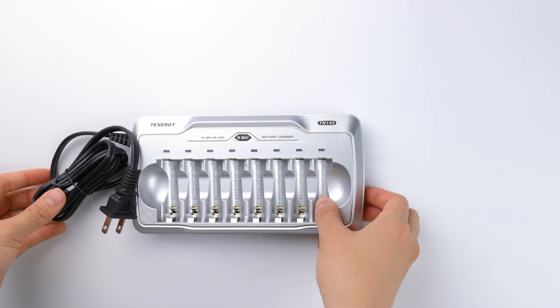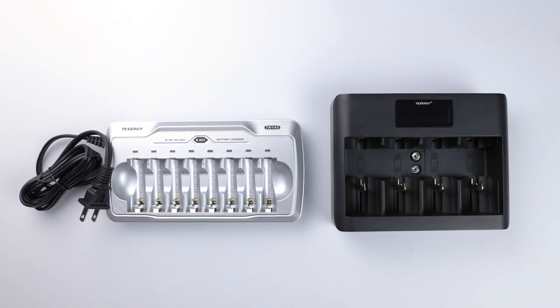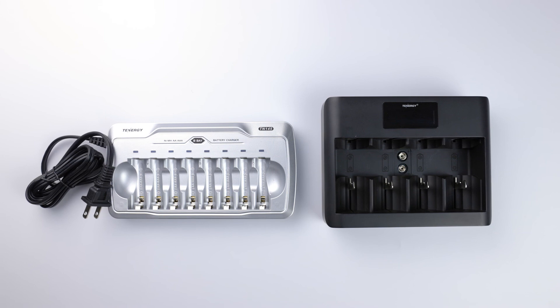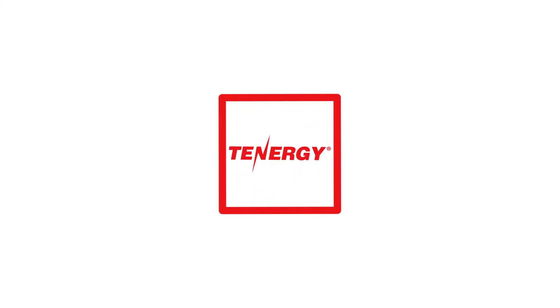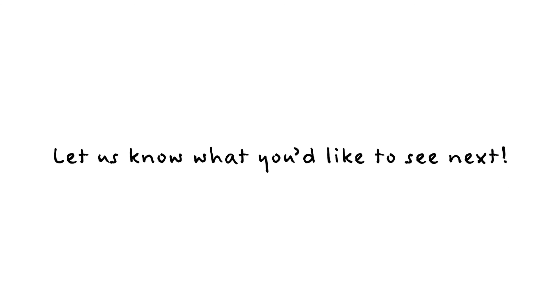That's it for today's video. Which charger do you have or prefer to use — a simple charger or a smart one? Let us know in the comment section down below. If you enjoyed the video and found it helpful, hit the like button and subscribe to our channel for future content related to batteries. Thank you for watching, and we'll see you next time.